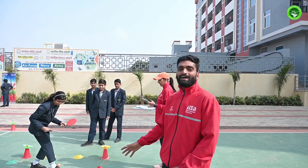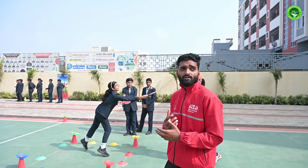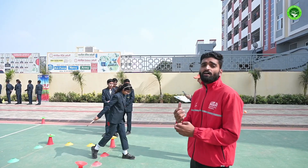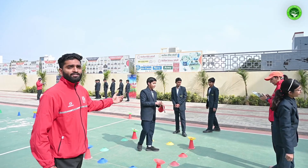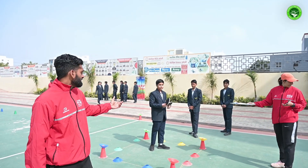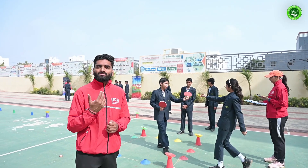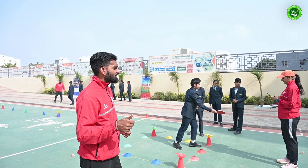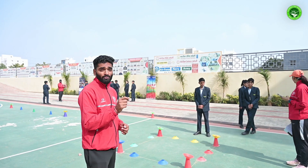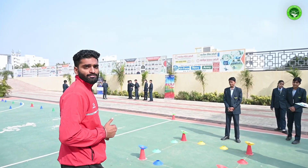This is a hand-eye coordination test where we assess how well they coordinate between their hands and their eyes. They have two table tennis rackets and have to toss the ball and start tapping it for 20 seconds. The maximum number of taps they can achieve is their score, which is written down by the scorers and used to assign points.